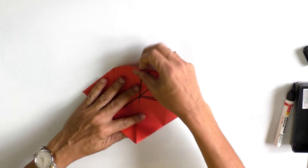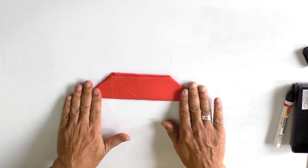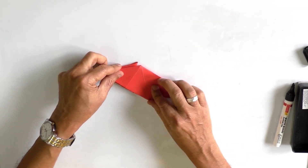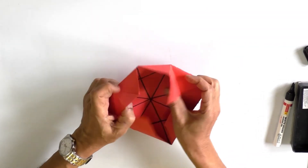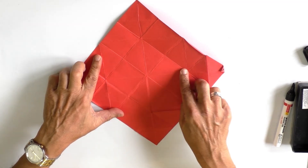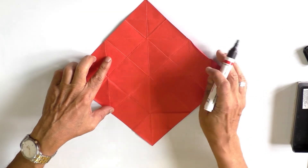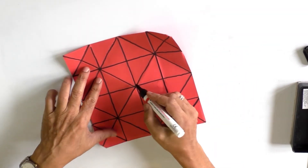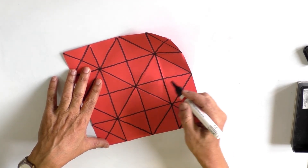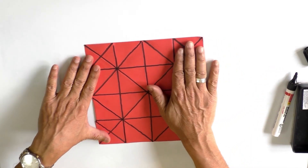You can teach a number of mathematical concepts. For example, what you get now is a trapezium, and also a parallelogram. You can use these fold lines to explain intersecting lines, parallel lines, and angles — right angles, obtuse angles, acute angles. Many geometry concepts can be taught through this paper folding.